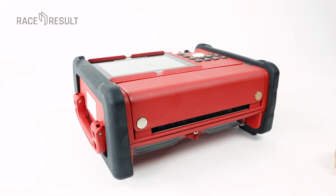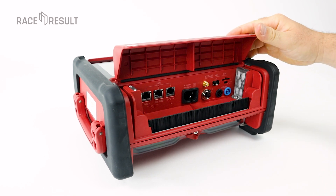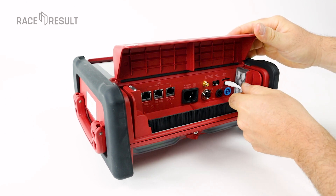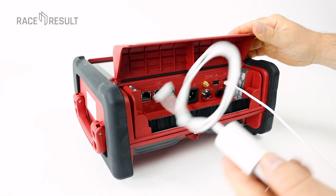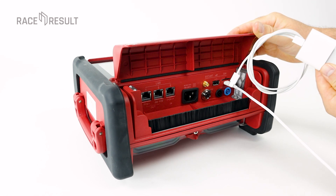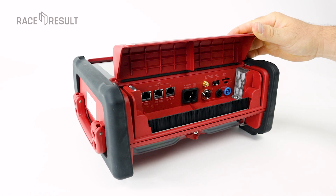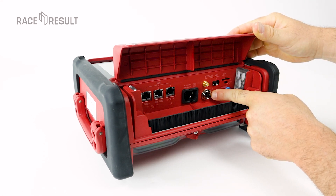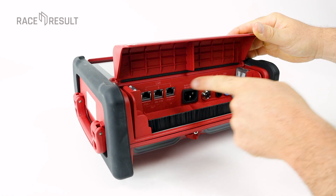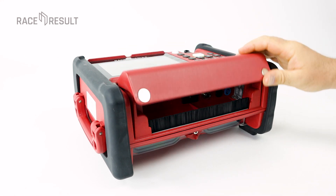Besides the AC input, you will in the future also be able to charge the batteries with USB-C, but you need something like a laptop charger — 45 watts minimum. So this phone charger is not enough unfortunately. You can also run the system and charge the batteries with a car battery connected to the DC input. Additionally, we have PoE — power over ethernet — mentioned in one of the previous videos.